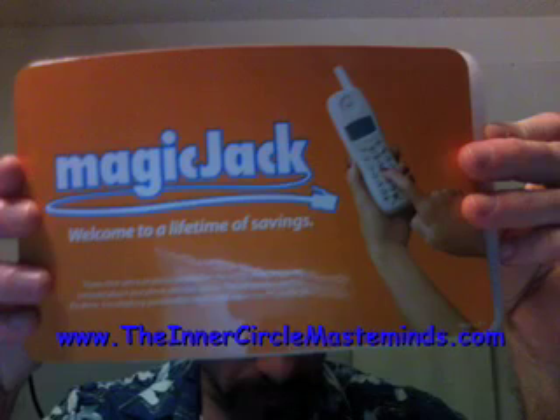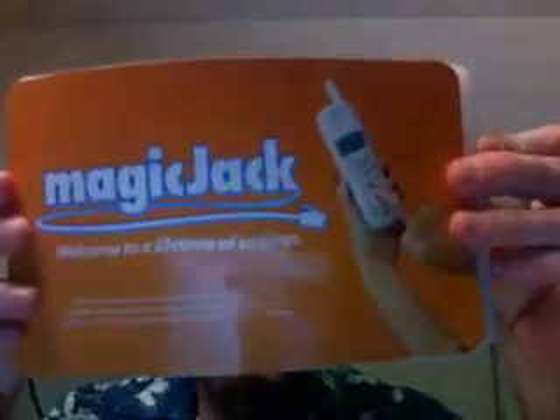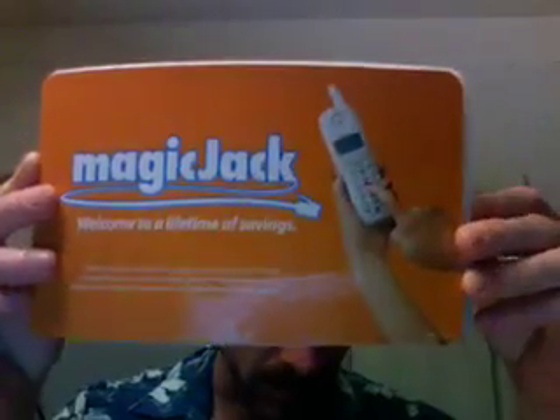Hey there, this is Terry Carter and I just got my Magic Jack about a month ago. The only reason I haven't bothered with this sooner is because I didn't have a telephone to use with it. If you don't know what Magic Jack is, I thought it was kind of like a Skype competitor, but actually it's very different. It's a really cool product that was more or less free, although after shipping and the first year of service I think it was like $50.